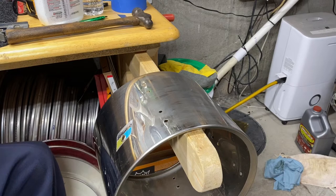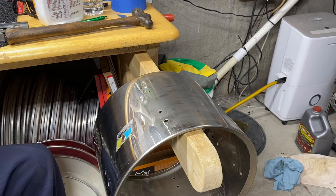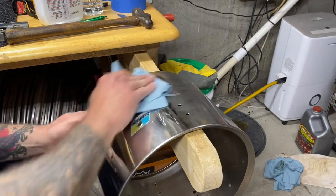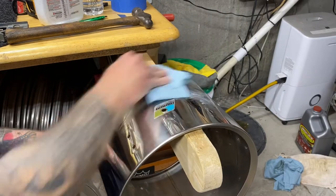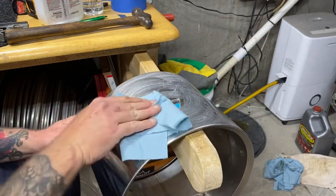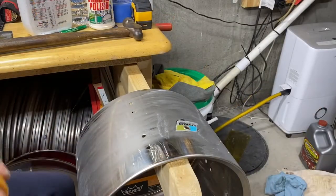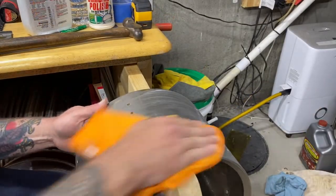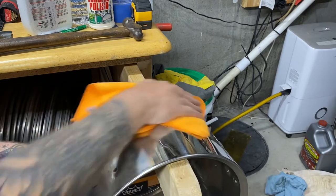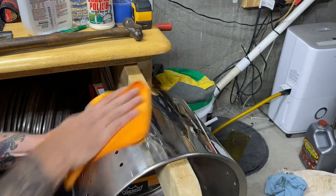This is just a quick project. I'm not going to go crazy trying to get the scratches out or anything like that. I'm just going to hit it with some chrome polish real quick and try to shine it up. You can see it's still got scratches and stuff in it, but oh well — it'll be shining now.